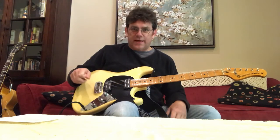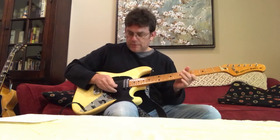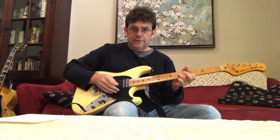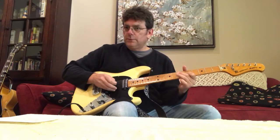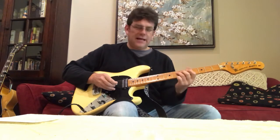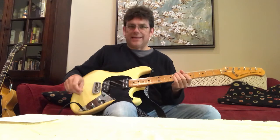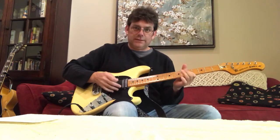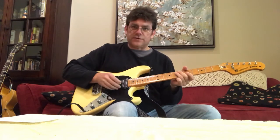I would have zero use for that bright switch under any circumstance. It has a phase switch — let me bump the volume up a little bit, it makes the volume a little less. Kind of a cool sound, but not one I would really use. You can hear it almost sounds like a phase pedal. And there's the neck with it.